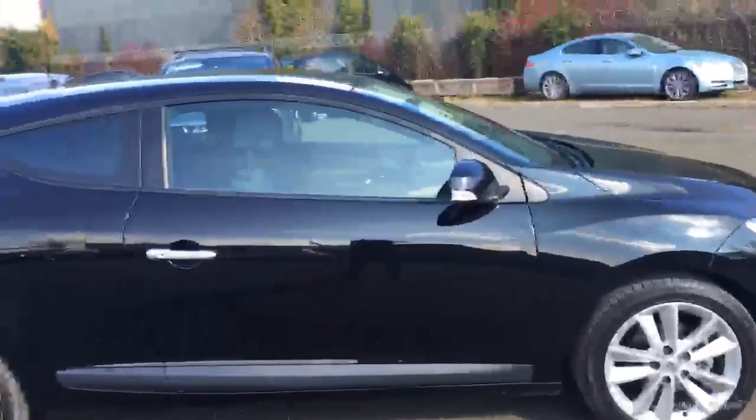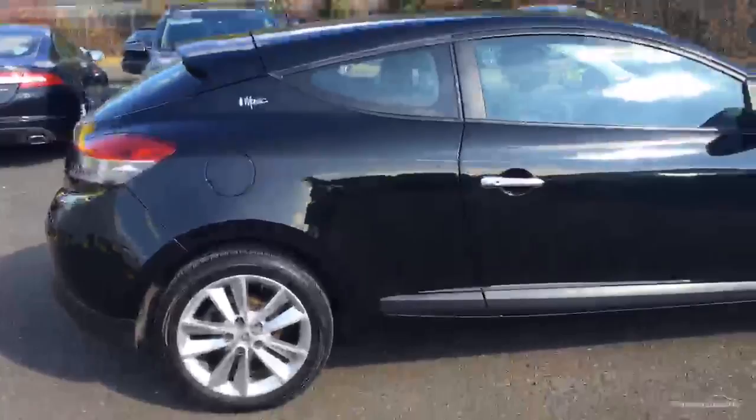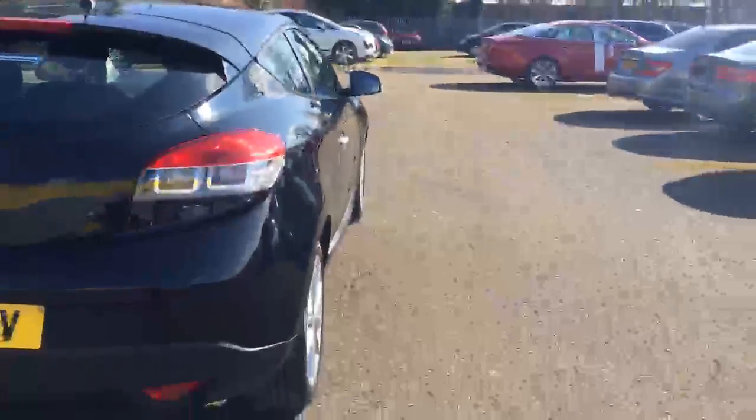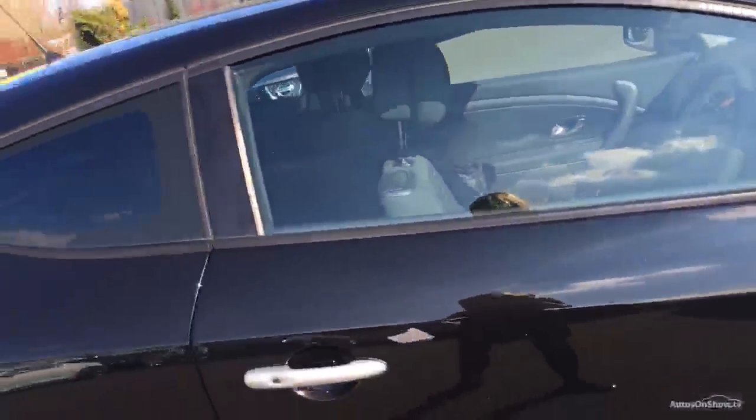It's a coupe so we've got a three door car obviously. Looks well, great shape. No dents down the side of the car as you can see just there. Looking closely now at the paintwork — overall good, couple of marks by the door, but that's about it.